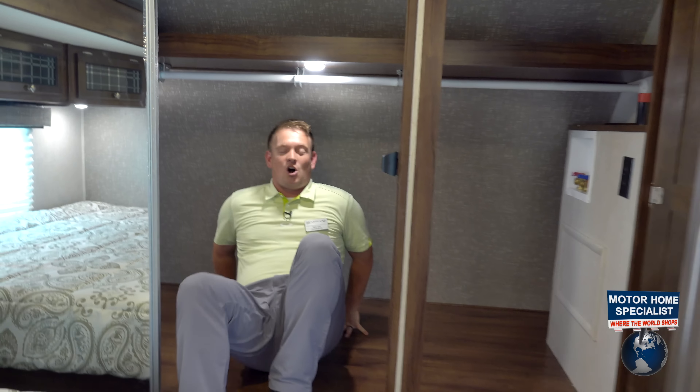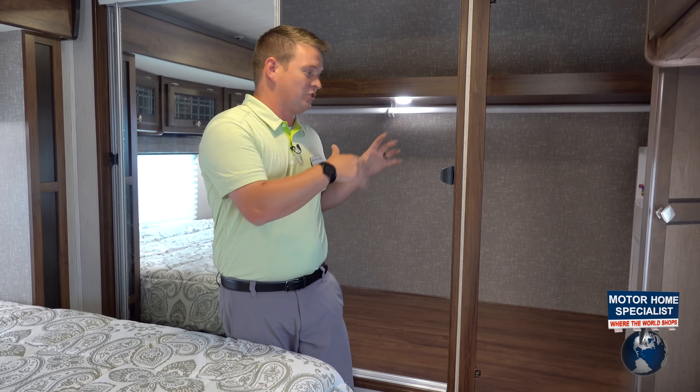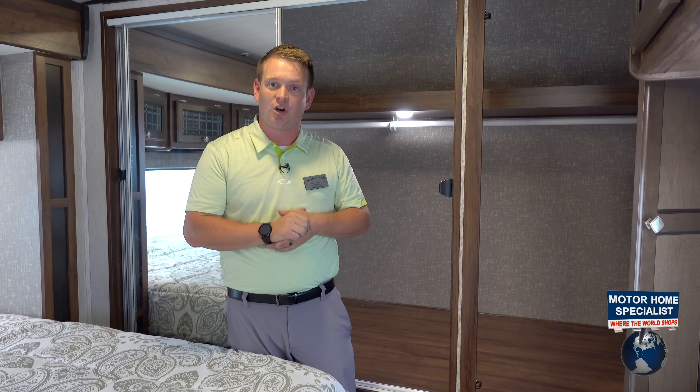We can do whatever we want in this wardrobe area — you could create more shelves if you needed to. You can bring along all your Sunday bests. The storage options and features in this wardrobe closet are just unheard of.